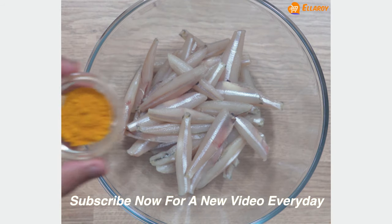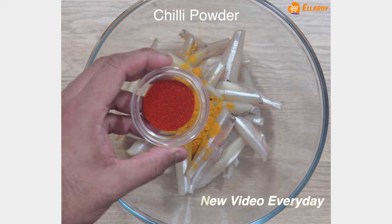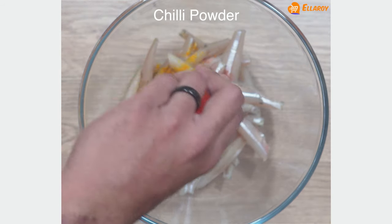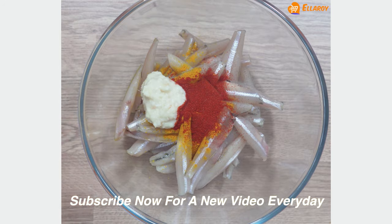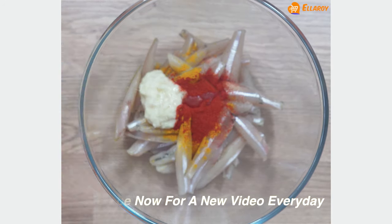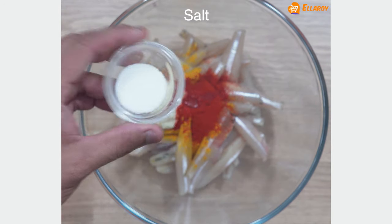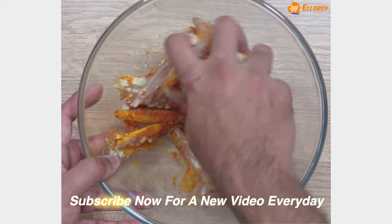To marinate the anchovy fish, add turmeric powder, chilli powder, ginger garlic paste, lemon juice and salt. Marinate and keep it for at least 10 minutes.